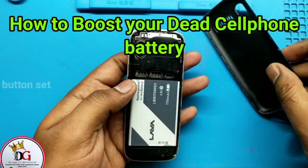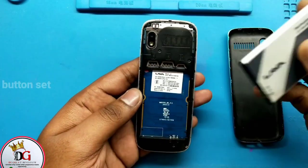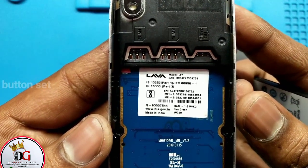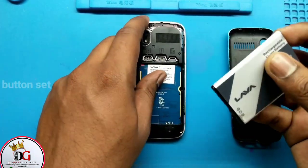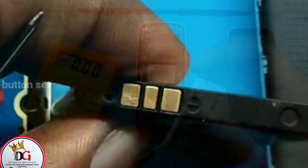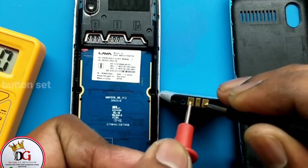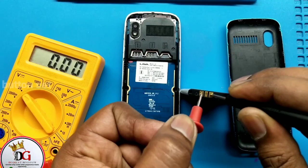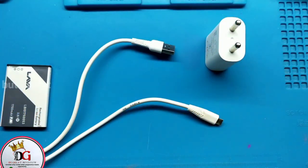This mobile phone is not turning on. The first approach as a mobile phone technician is to check if the battery is charged. We'll use a multimeter set at the voltage level and check if it displays any voltage. From the reading, the voltage is at 0.00, which shows that the battery is not charged — the battery voltage has dropped.